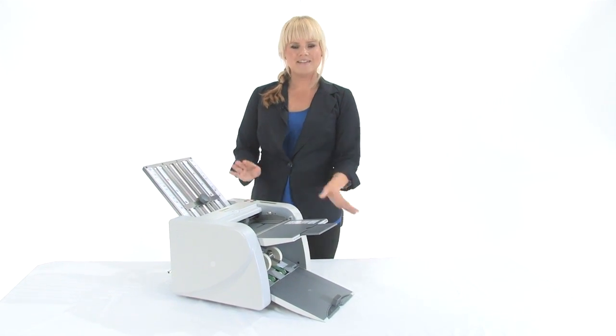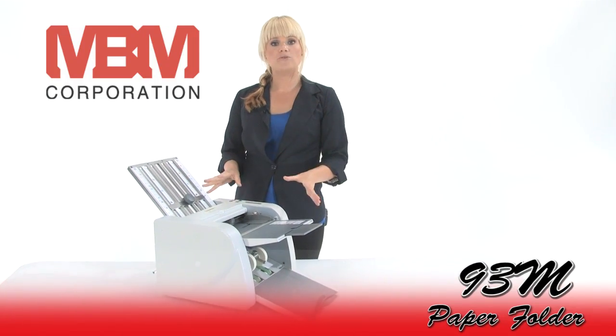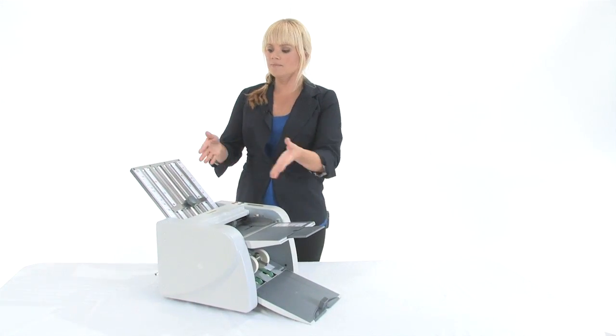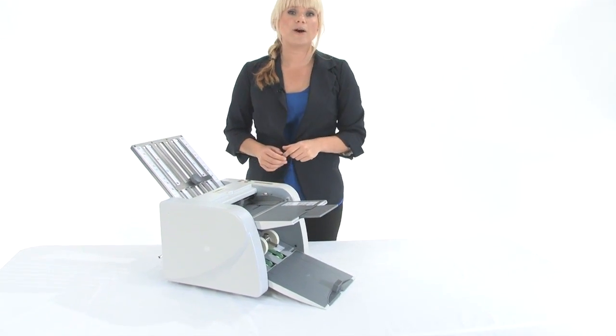Hi, I'm Holly with Mono Machines. This is the MBM 93M paper folder. It's a manual folder, which just means you manually move the fold plates. It's for small office use, and if you come on in I'll show you how it works.